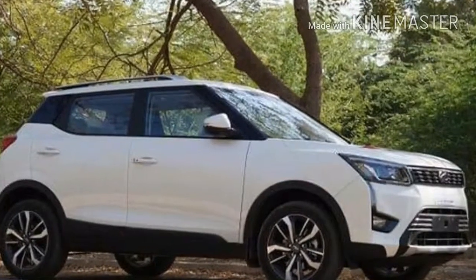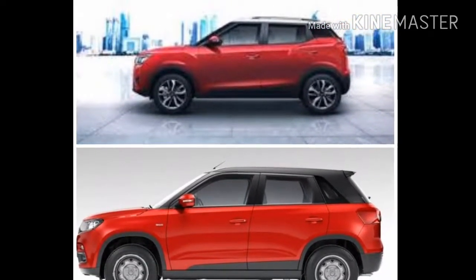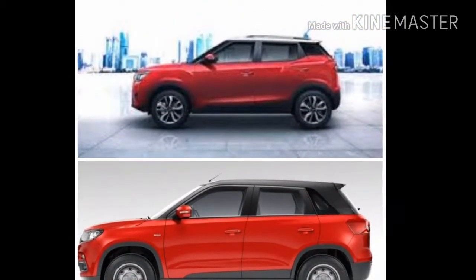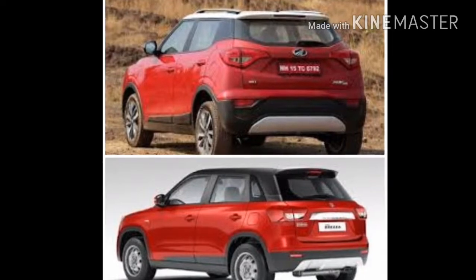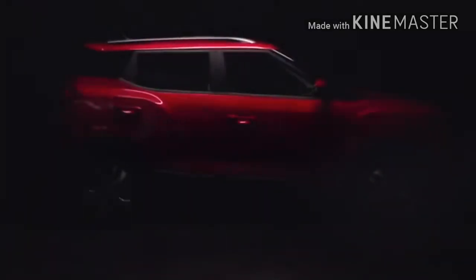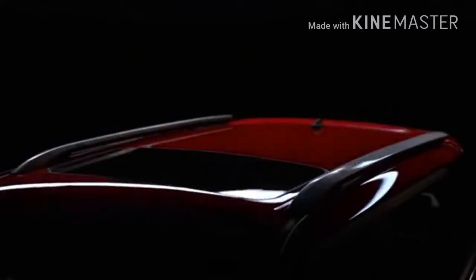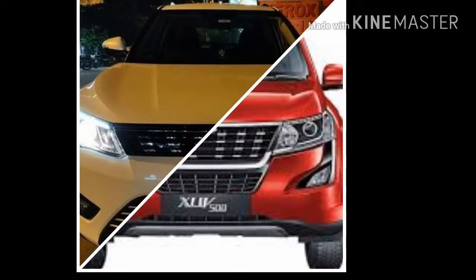The XUV has a monocoque frame. I will show you the front of the vehicle — it features a headlamp setup that I will walk you through now.